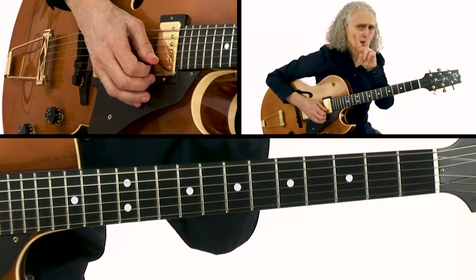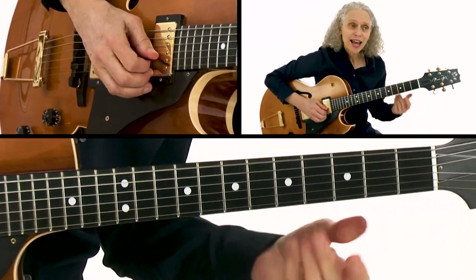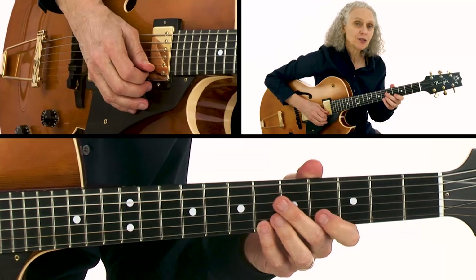If I take those same two notes — the G and the B-flat — and play them over the C7 chord, now the G is the five of the C7 chord and the B-flat is the flat seven.